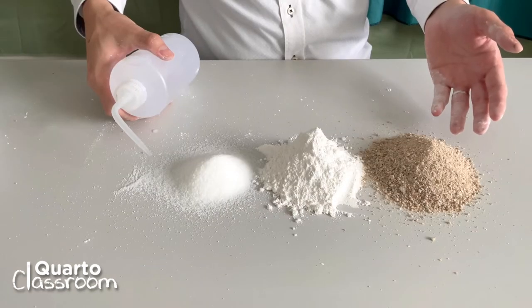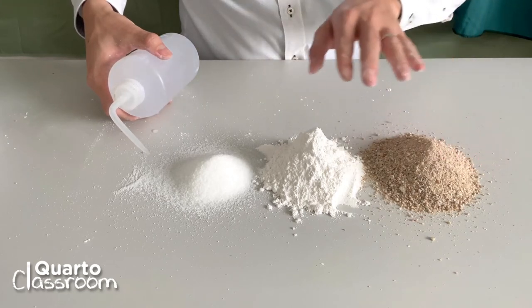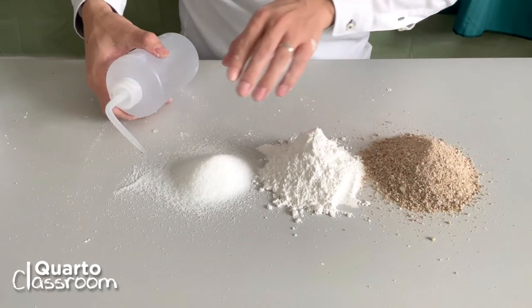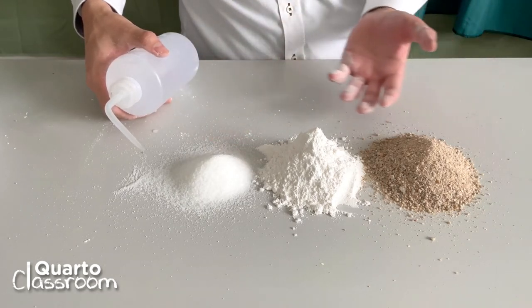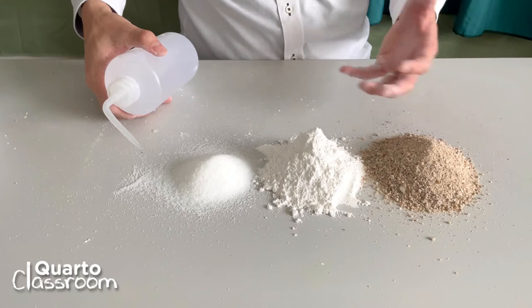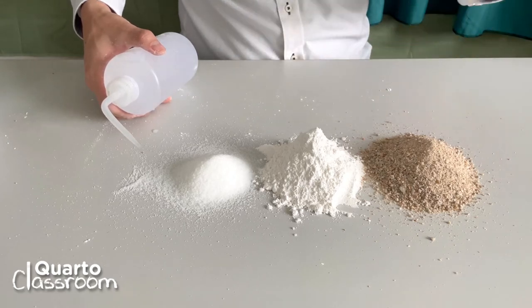The mixture is actually very easy to make. You have one portion of sand, one portion of flour, and then half a portion of salt. You can use this ratio to create as much dough as you want.